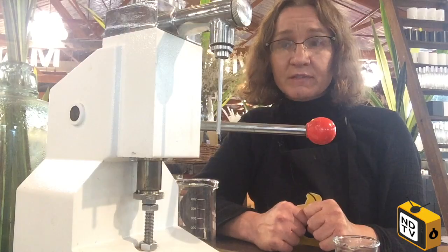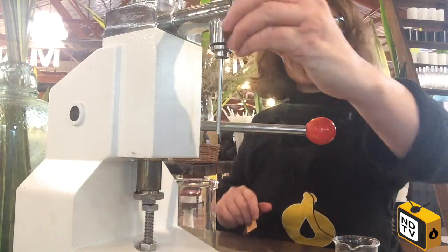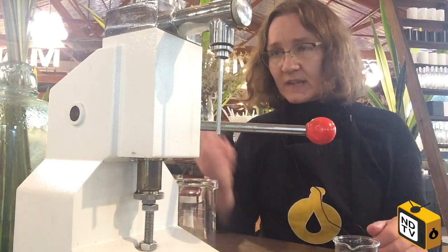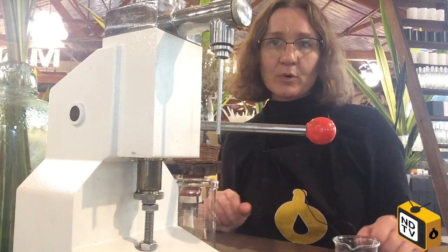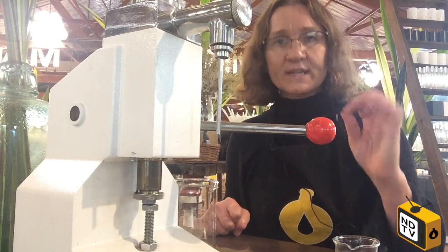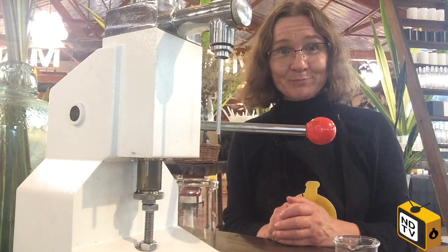Your product, as long as it's not water-thin, can be filled using this filling machine. Taking it apart is easy — the bits come off and you just give them a good wash with soap and water, sanitize them, let them air dry, and then put it all back together again. Could not be easier, and your products will be looking sweet and professional — so get one today, see you later!